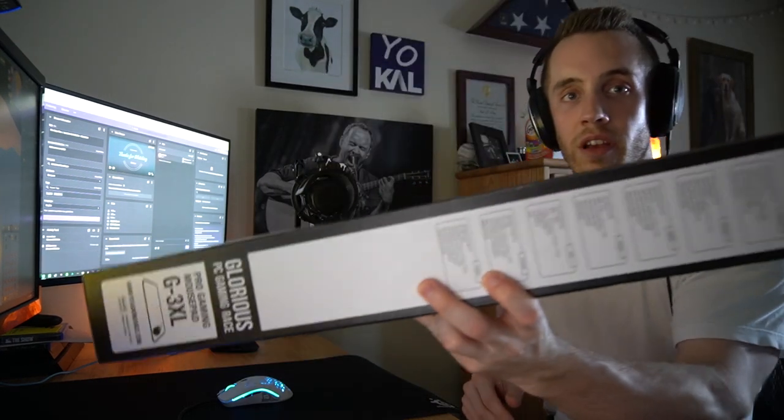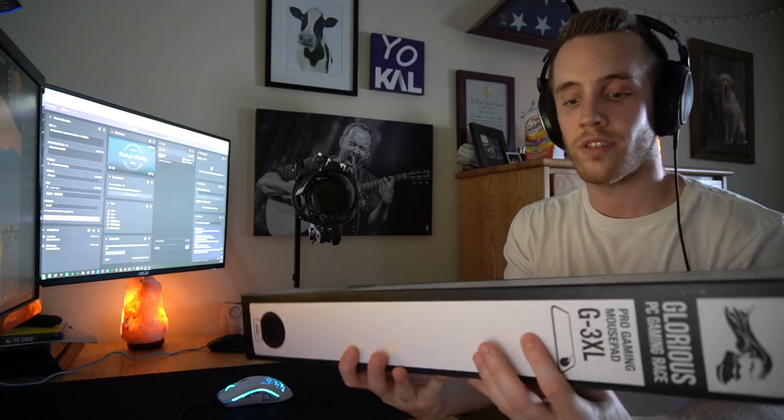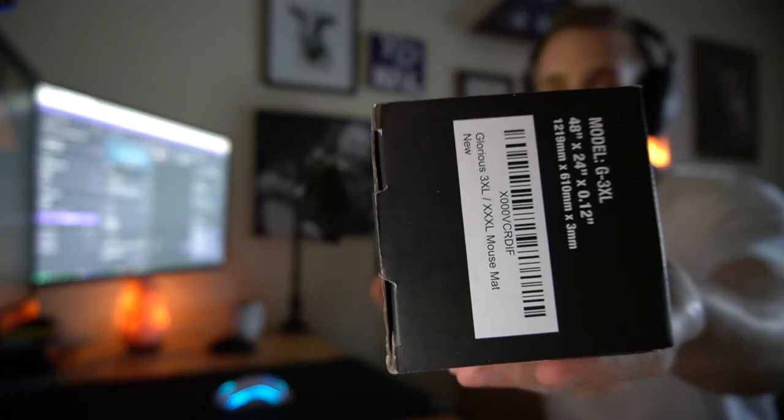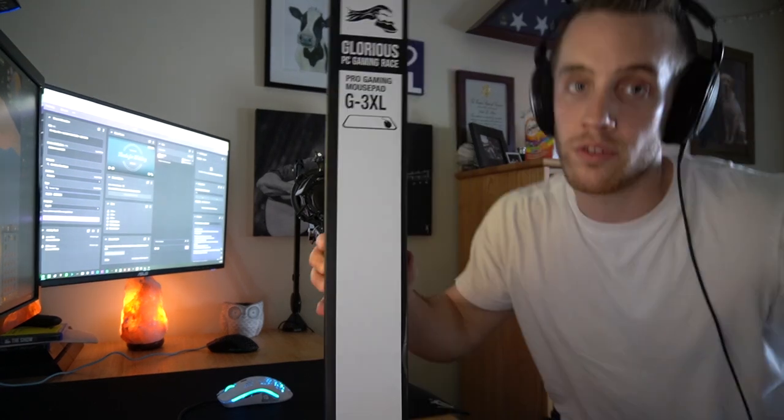Ain't nothing to it but to do it. Let's take her out. There's the top, there's the side. Got some specifications — that's actually a bunch of different languages. And then here you got some more stuff. This thing is massive, too.